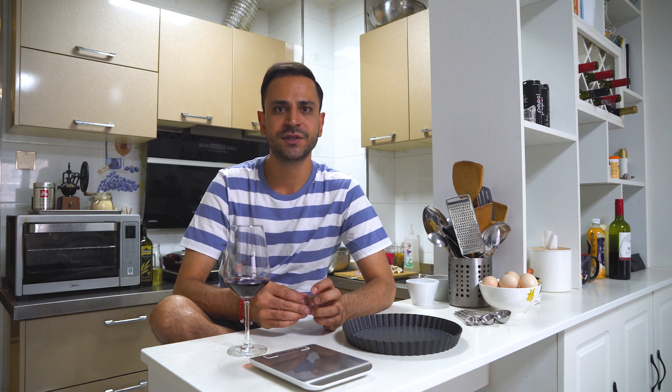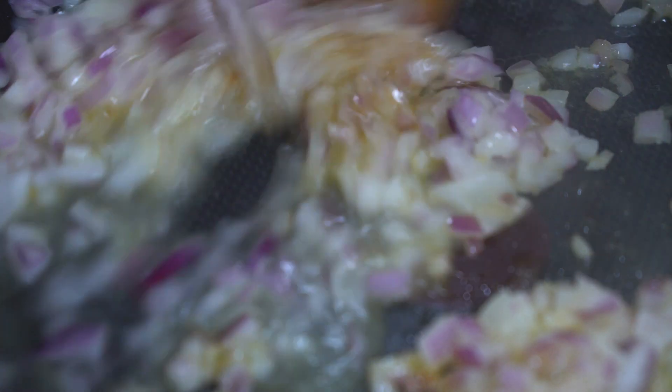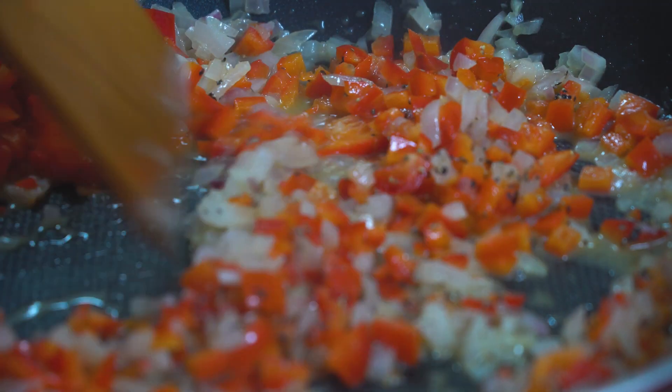First of all I need to make the filling for the quiche because this needs time to cool. I'm going to be making a vegetarian filling using some red pepper, mushrooms, some chopped onion, a little bit of garlic, and some fresh thyme for flavour. Heat some butter in a pan and allow this to melt. Add the finely chopped onion and allow this to soften. Add a splash of water to help it soften a lot quicker. You can add a pinch of salt at this stage. Once the onions have softened, add the finely chopped red pepper and allow this to cook for about another five to six minutes. Don't add the garlic too early.